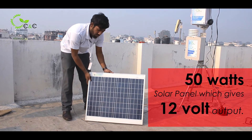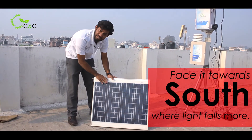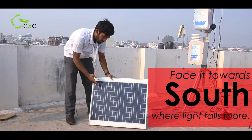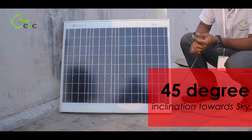This is a 50W solar panel which gives a 12V output that will run the entire system. Make sure it faces south, where the intensity of light falls more, and it should be at an inclination of 45 degrees from the sky.